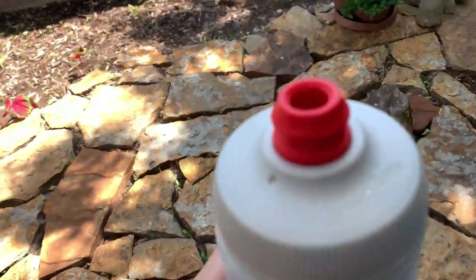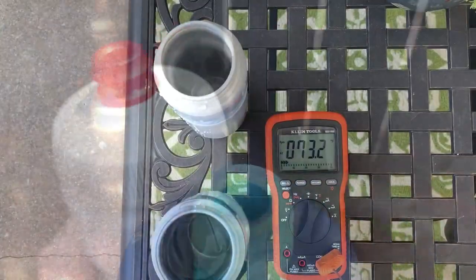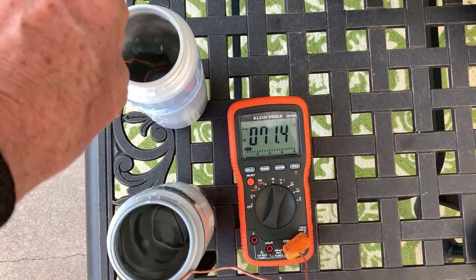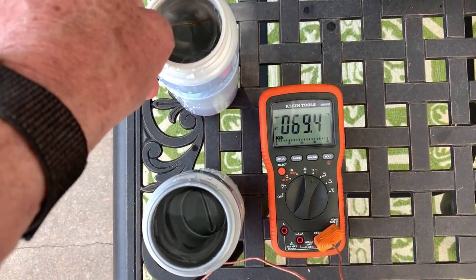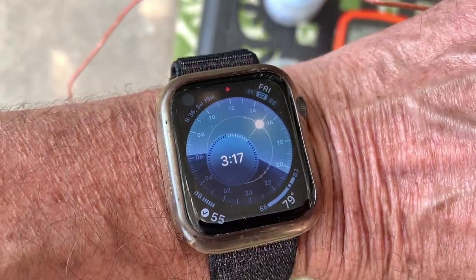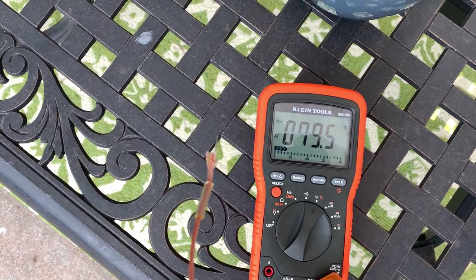How do I know that? Follow me outside. So here I am outside. The ambient temperature is 73.2 degrees in the shade. Basically, both bottles are at 69.4 degrees. Let's get them into the sun — it's 3:17 in the afternoon. I'm going to give it an hour and we'll see what happens.